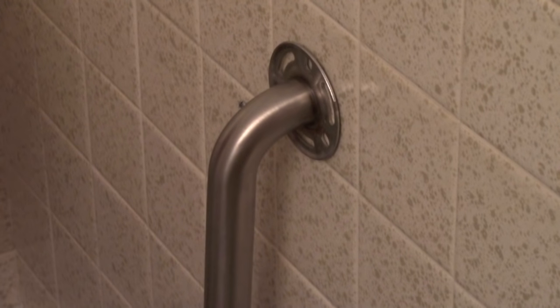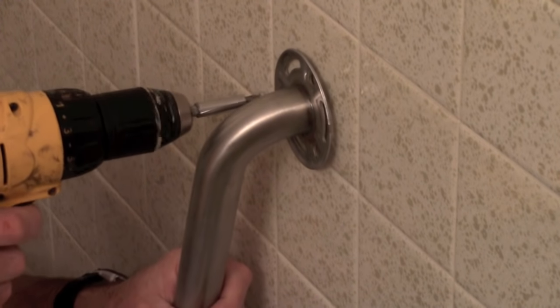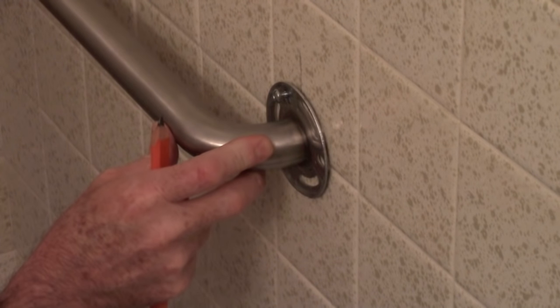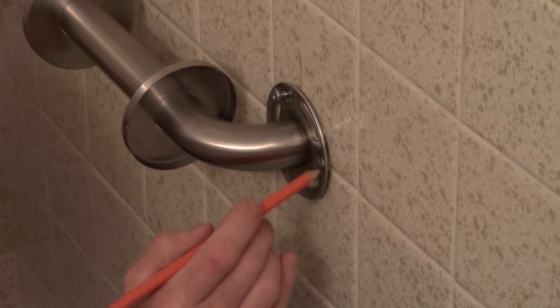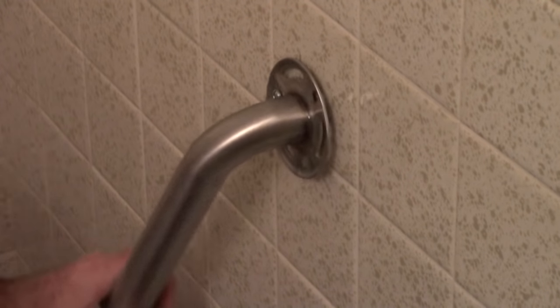Instead of a screwdriver, I like to use the drill — it makes this a lot faster. You do not want to get this first screw tight; just get it kind of in there so it will hold the bar up while you do the rest. Push it against the wall — you could use a level here if you want, but I'm just eyeballing it on the grout line. About right there looks perfect. Go ahead and mark all your other holes now, then take the bar back off.